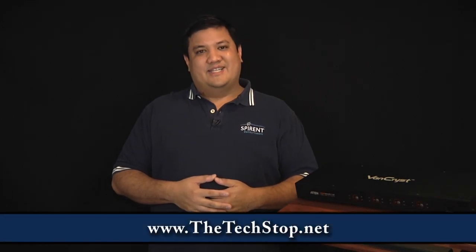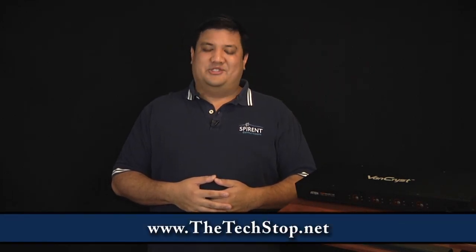This is Gadget at the TechStop.net, the place where it's always time to get your geek on. I'm Father Robert Balassare, a Catholic priest in the Society of Jesus, the Jesuits, a religious order of the Catholic Church, and we're talking about matrix switches.